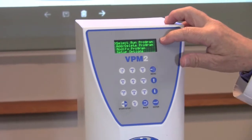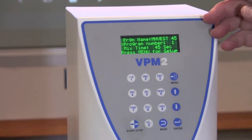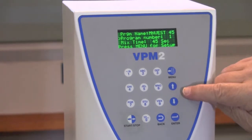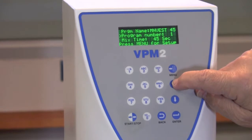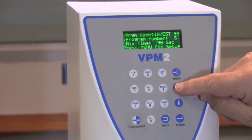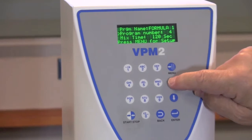If we start with the first option at the top of the screen, select or run a program, and you press Enter, the first thing that comes up is an investment program for 45 seconds. This is if you have an investment that requires a 45 second mix. If we use the up-down arrow keys, we'll be able to go through and take a look at the other programs. The next one is an investment program of 60 seconds, then 90 seconds, and then Formula One, which takes about 120 seconds to mix.